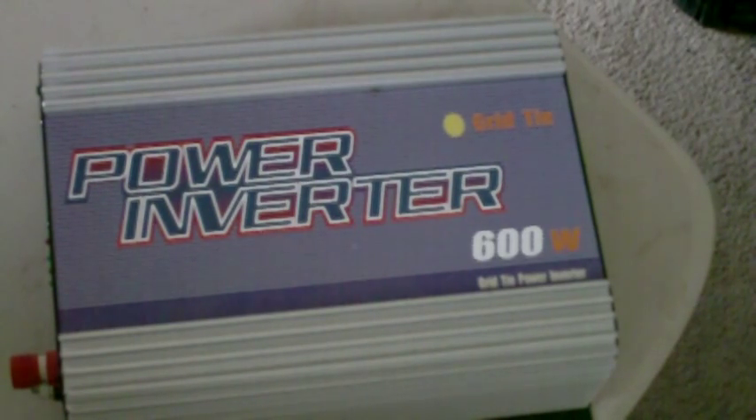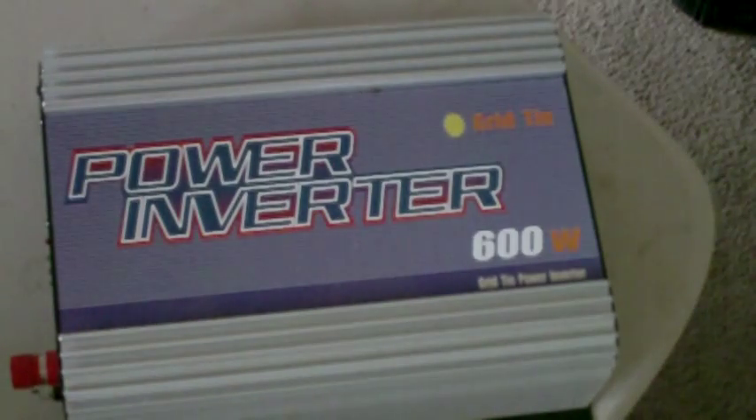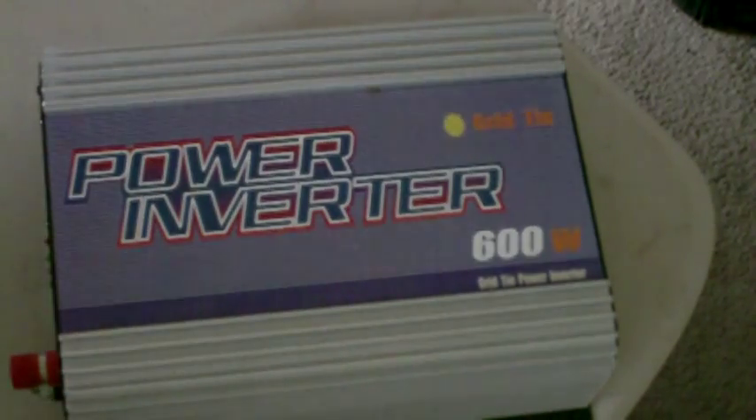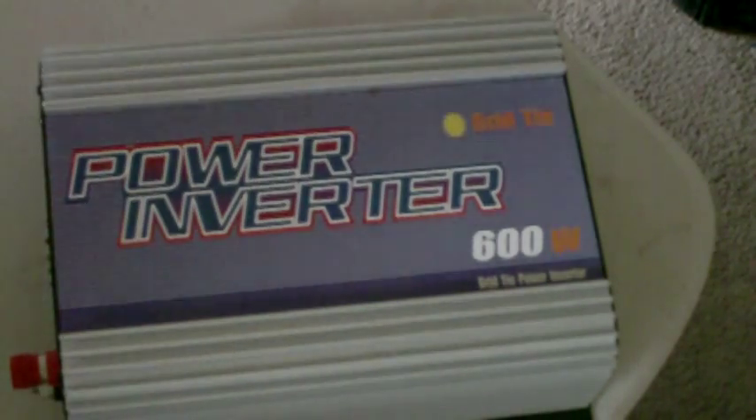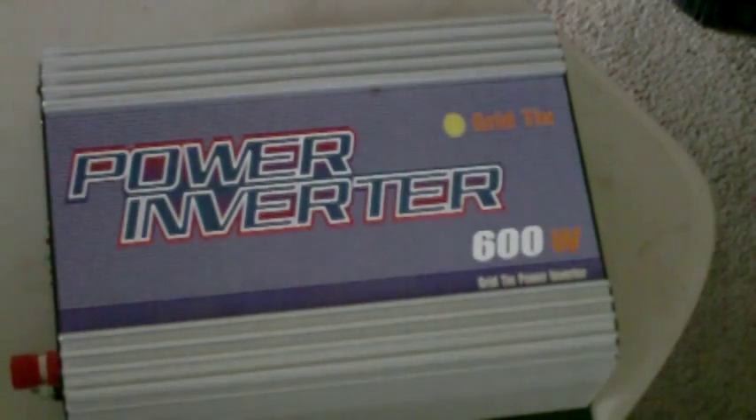This is a Sun 600 watt grid tie inverter. What that means is it has to have power from the grid to turn on — it will not work without power. So that's your safety feature to keep it from feeding power into the grid when the grid goes down. It's got what's called islanding protection and it's designed to stop working.